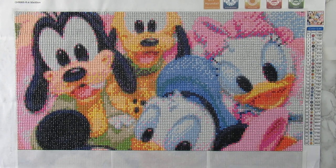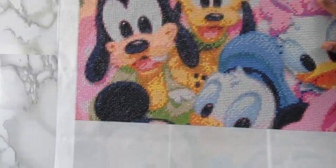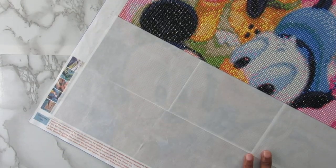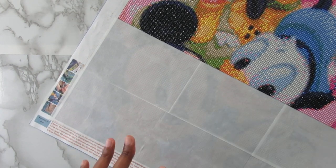I don't have that much left — most of the top part is done. The top part has a lot more done than the bottom, so I just have these two rows left here. Hopefully I can get it done fairly quickly and come on here and show you guys the finished review.